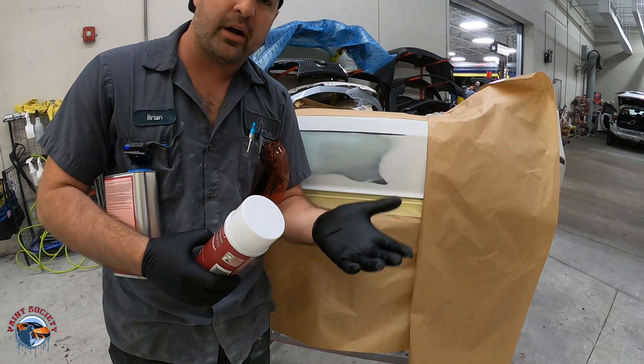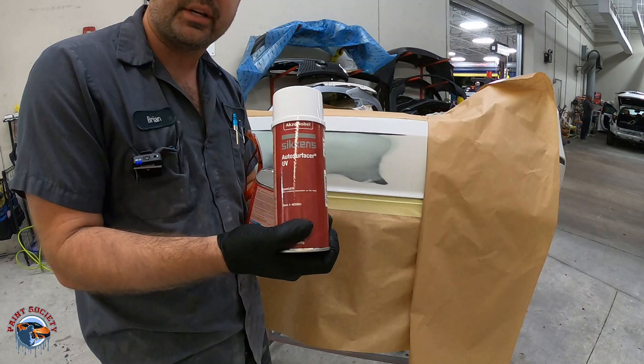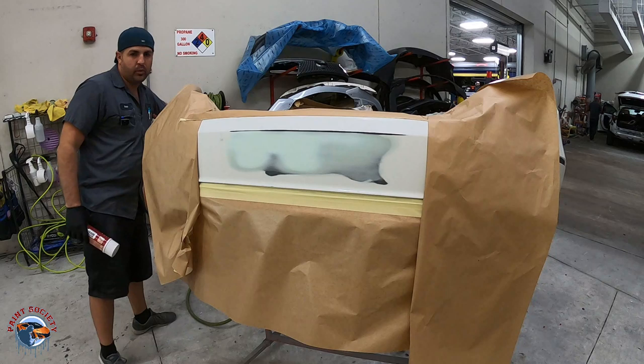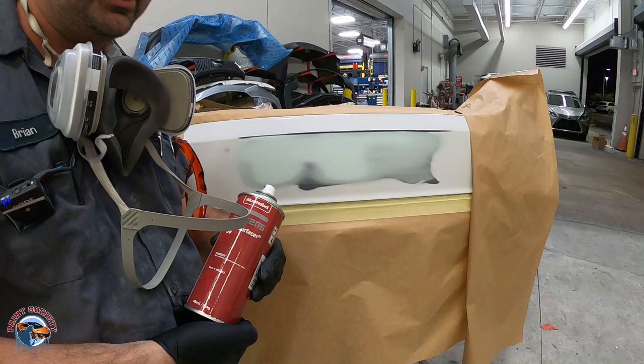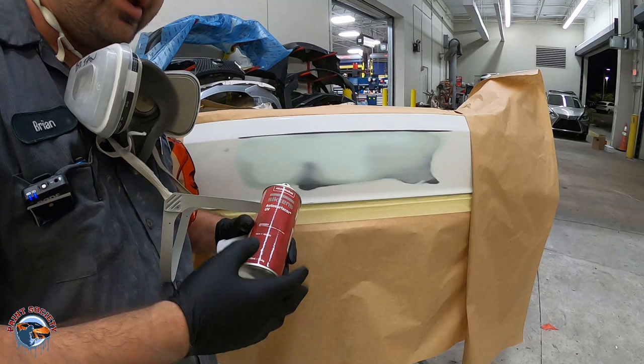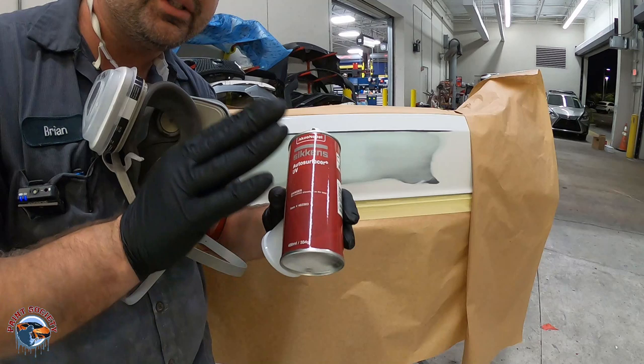I'm going to use this rattle can because I know a lot of you guys probably want to use this anyway. Most of you want to go to the store and get a rattle can. The light will set you back a little bit, but this light is a fraction of the cost of what the Tesla would be — and that's $3,000. Something you need to know about this is you're not going for full coverage. It's going to be a little bit transparent. You're not going to go for full coverage on the first coat. If you try to do that, the light is not going to be able to penetrate all the way through and dry the primer underneath, and it will flake and peel right off. Very important to know: light coats. You dry them after each coat to about three coats.